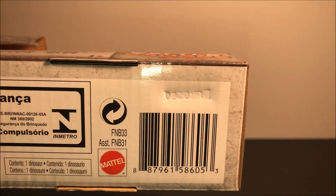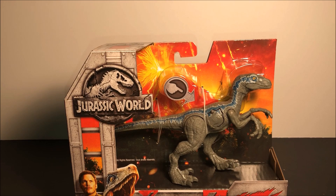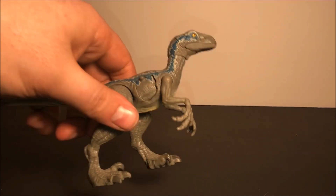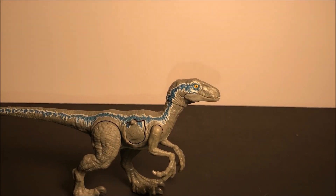Alright, let's get this taken out of the packaging. So here we have Blue out of the packaging — she is absolutely amazing. The sculpt, the paint on her — the only issue I have so far is the claws right here are not painted, just like the rest of the dinosaurs in this line. But that ain't no problem, I'm going to fix it anyway.